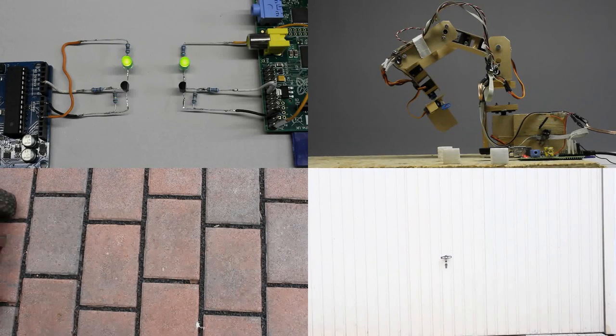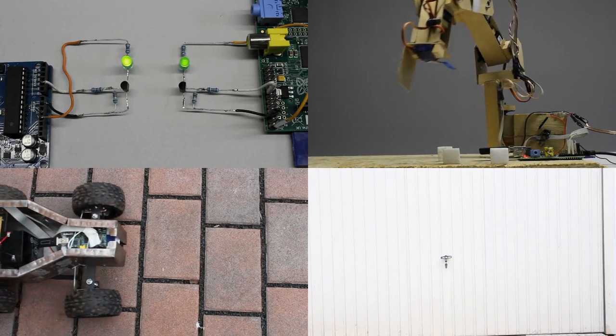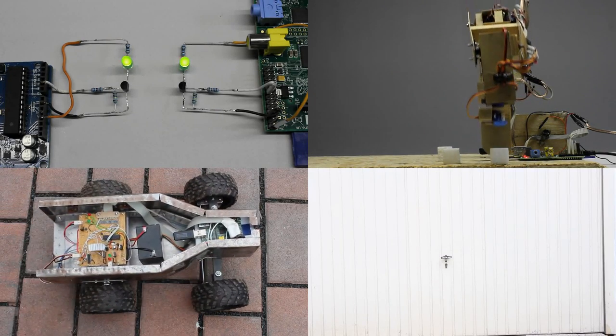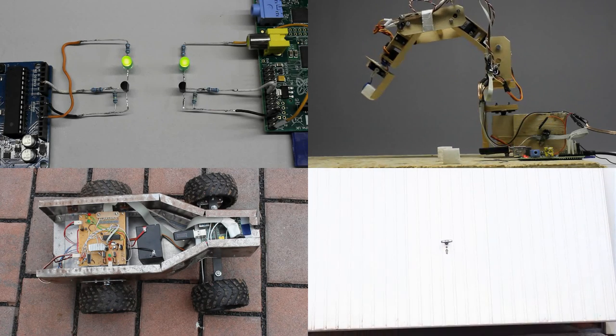In this video I would like to explain how to amplify digital signals so that you can control home-built peripherals by computers or microcontrollers. Furthermore, simple input functionalities are treated.